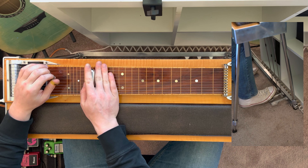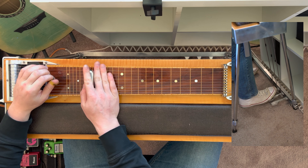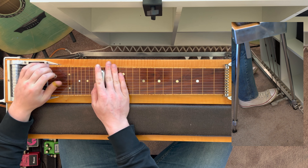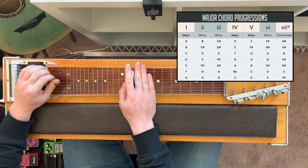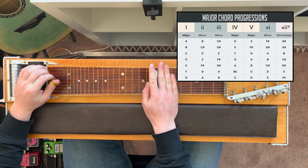Each chord is constructed with one of these notes as its root. For this key, and any other major key, each chord follows a pattern. This pattern is major, minor, minor, major, major, minor, diminished.